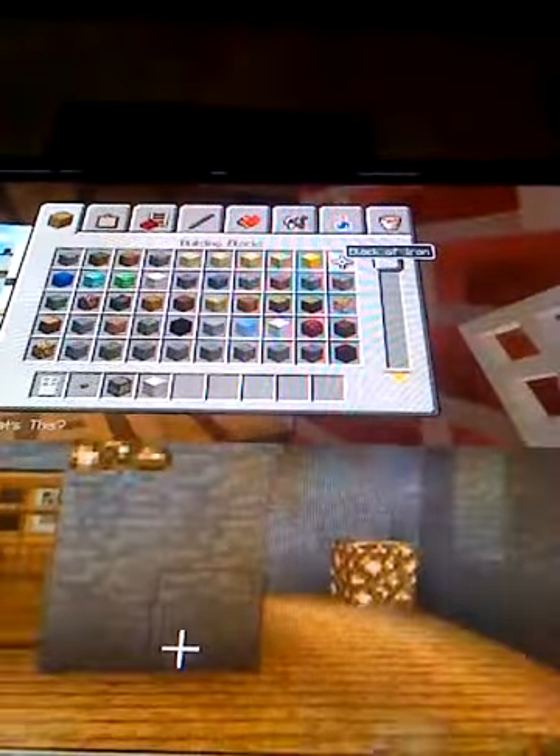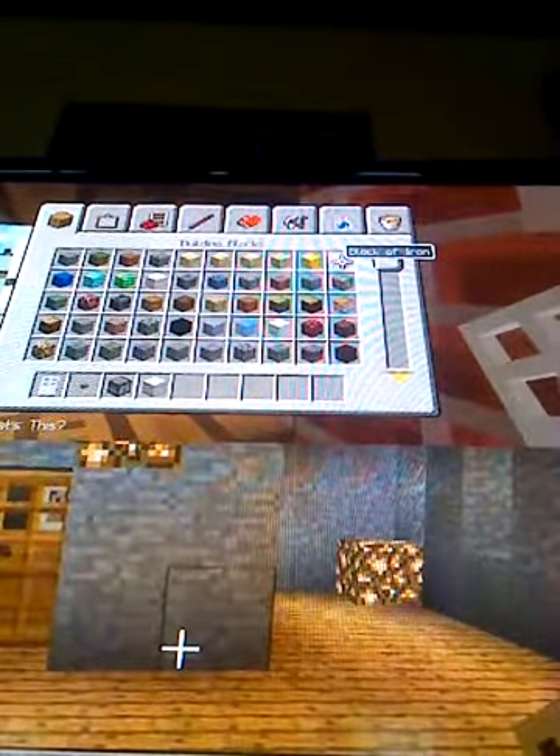Hello, this is Greening the Light 27, and I will be showing you how to make a working microwave and fridge.